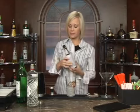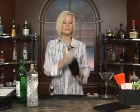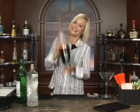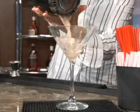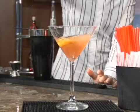Now we're going to do a dash of bitters. Mix it all together. Get your cocktail glass out, your martini glass. Strain it in. And we're going to garnish our Dewberry Cocktail with an orange slice right on in there.